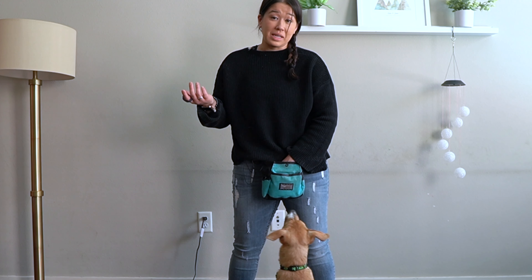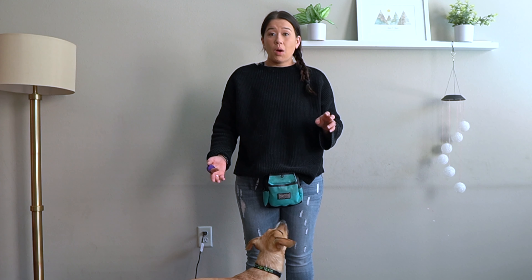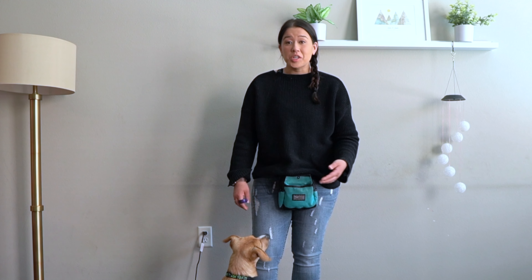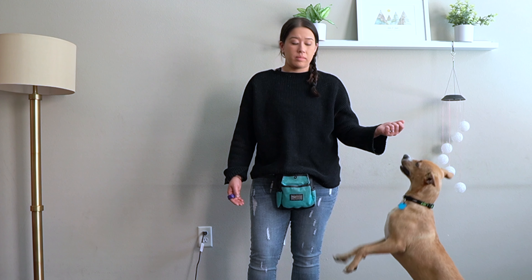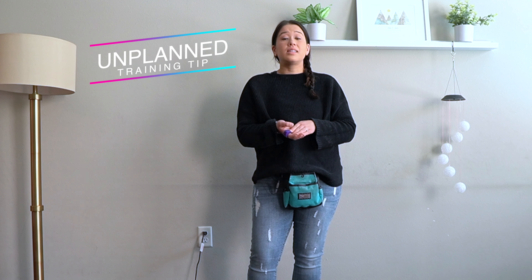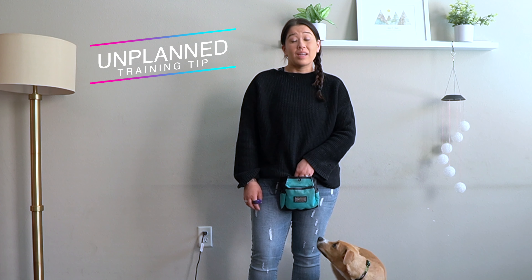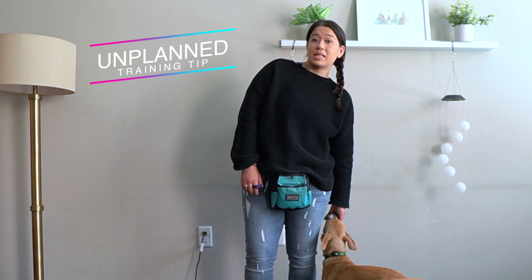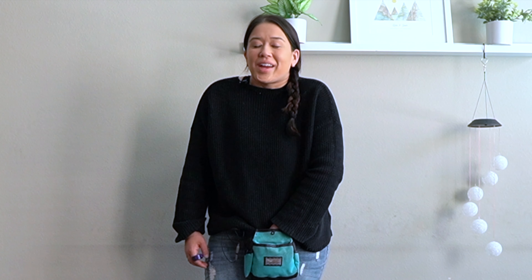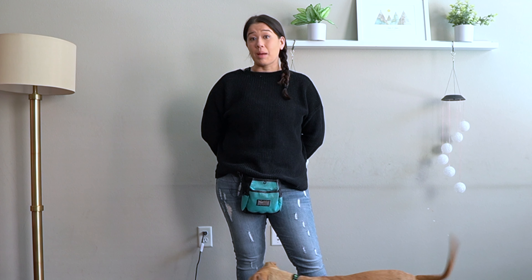I'm just going to keep repeating that multiple times. Once your pup is consistently touching their shoulder to your leg, we want to start adding in some pressure. And make sure you ignore all jumping — don't accidentally reinforce any kind of jumping. If I were to say 'no' or 'off,' that would just be giving him exactly what he wants, which is attention. So I'm just going to slide him some treats for staying calm. The pressure of the shoulder to my leg is what's going to get him to stop jumping.